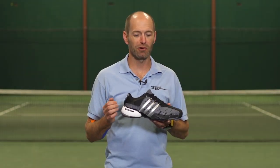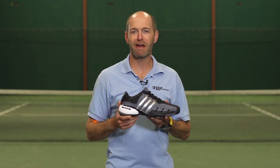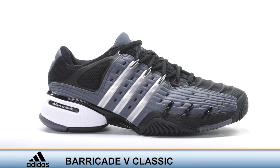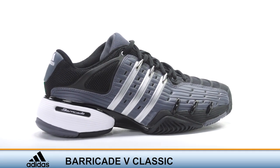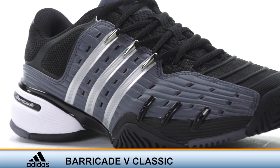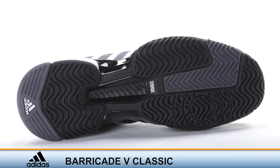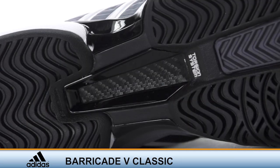Adidas brings back not only a classic but also one of my favorite shoes in the Barricade 5 Classic. Back in the day I was a huge fan of the Barricade 5 — it went right to the top of my list of shoes to go out and play in, not only when I was training but also when I was playing tournaments. And one of the reasons is it's just a really rock-solid shoe.